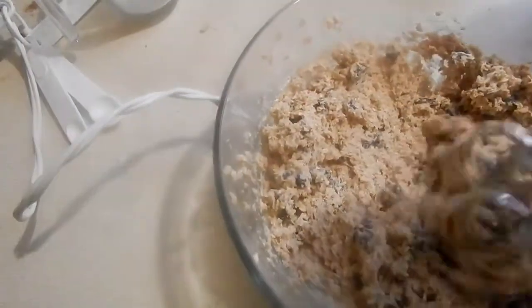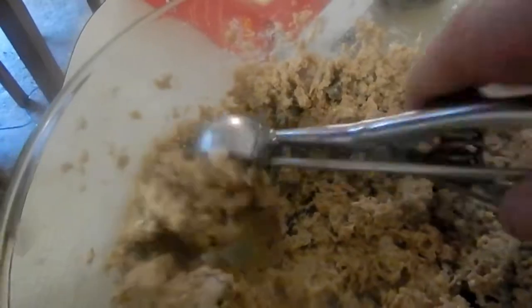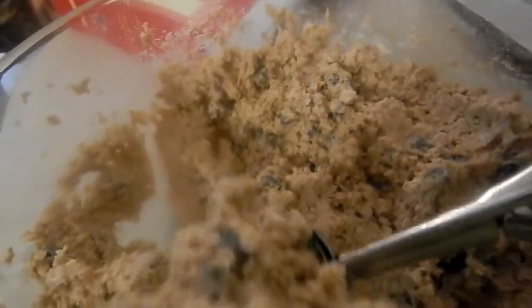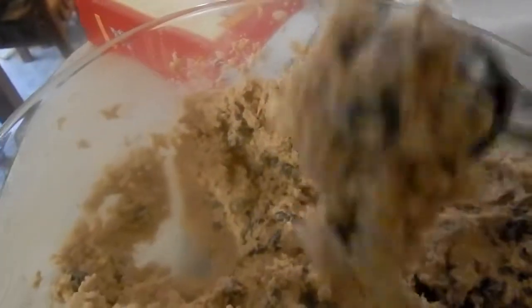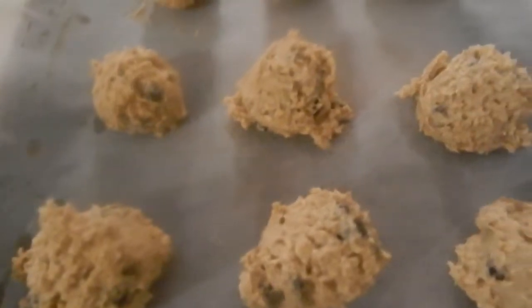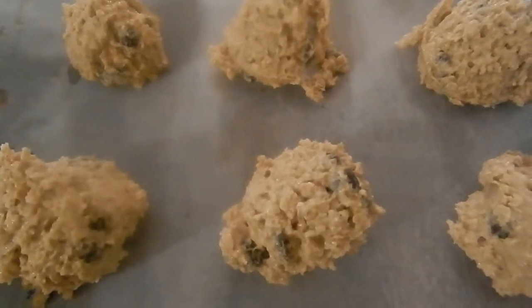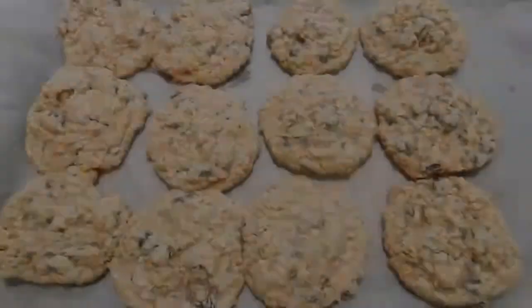That's what you're looking for right there. Now we're going to roll these into balls and place them right here on the paper-lined pan, lining them all up like that. Once they're all lined up, we're going to put them into the oven at about 350 degrees Fahrenheit for about 10 to 15 minutes, or until they're done.